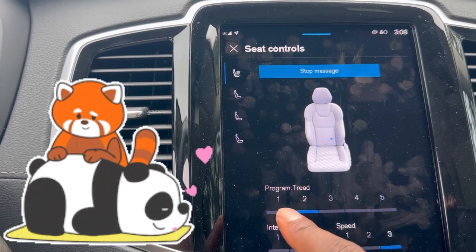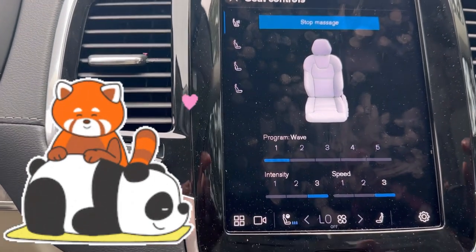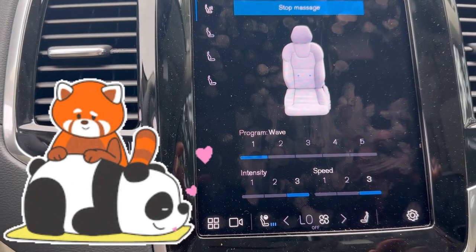Other modes include Tread and Wave. You can control both the intensity and the speed.